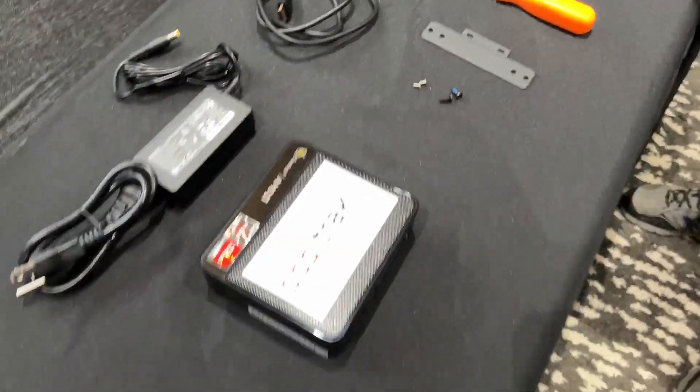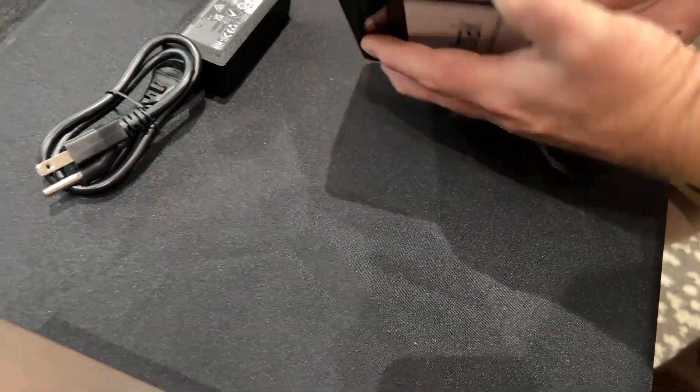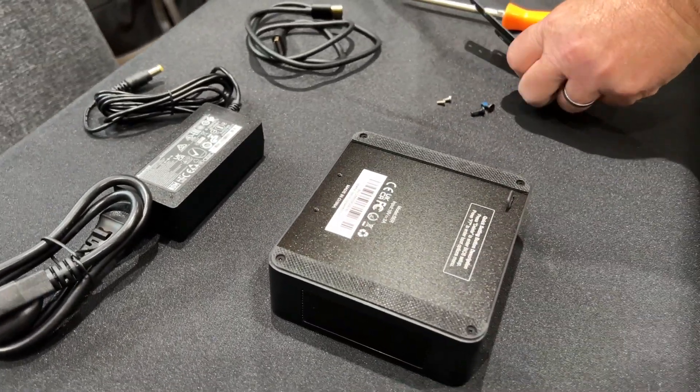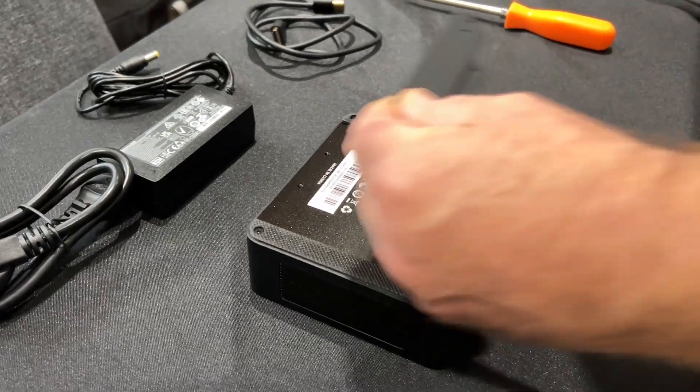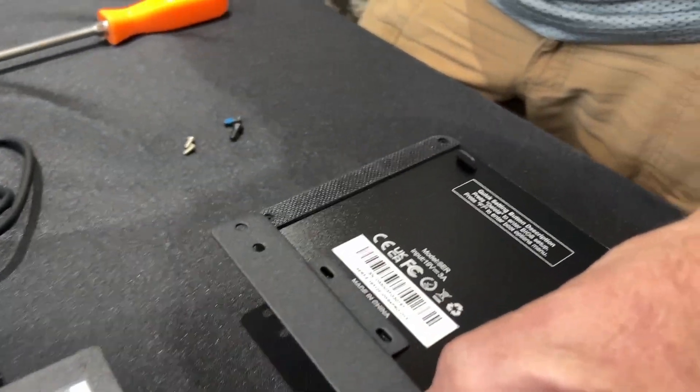We're going to show you how to flip the mini PC over and show you how this bracket goes on the back. There's a particular angle that it goes on, and you just put the two screws in right at the top there.